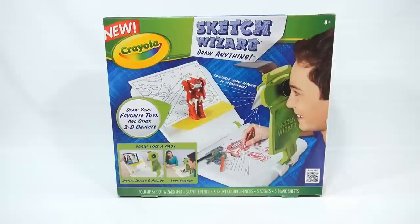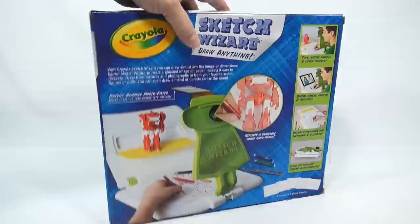They call it the Fold Up Sketch Wizard Unit. Looks like you get a graphite pencil, six short colored pencils, five scenes, and five blank sheets. So you look through that little viewer there, and you draw what's up here. Rather interesting. I'm going to give it a shot here.